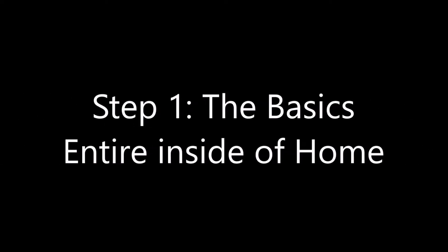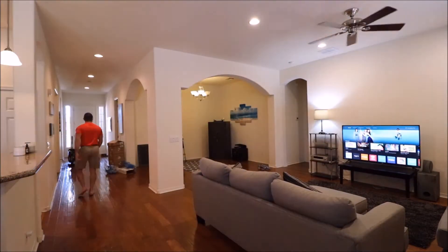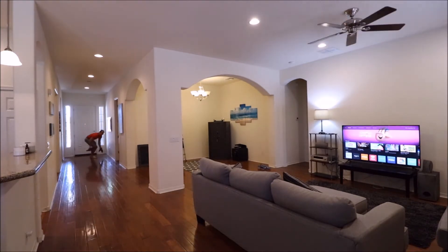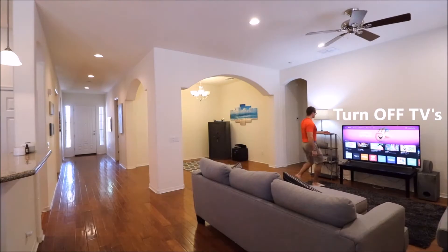This applies to the entire inside of the home. Turn on all lights and lamps. Move any objects that don't belong, such as these cardboard boxes or this vacuum cleaner. Turn off all ceiling fans. Turn off all TVs and computer screens.